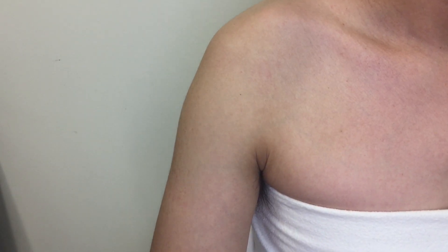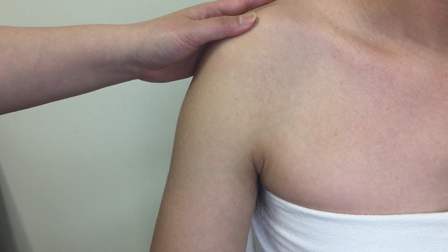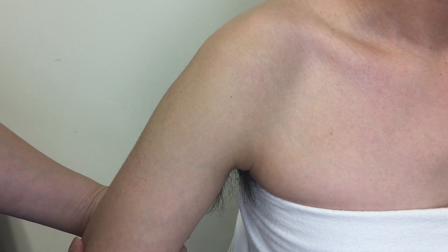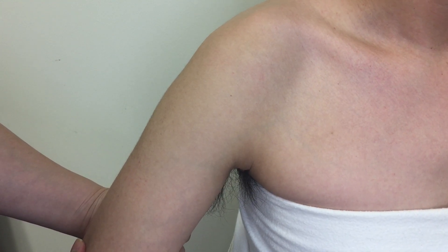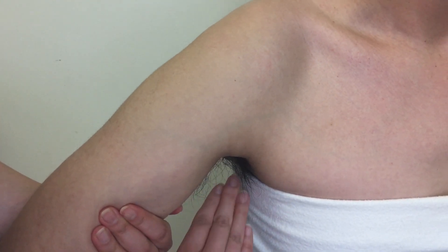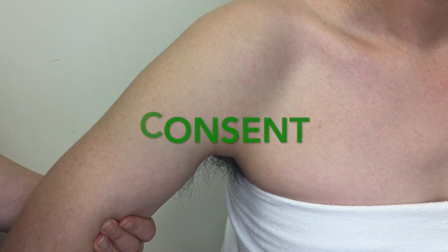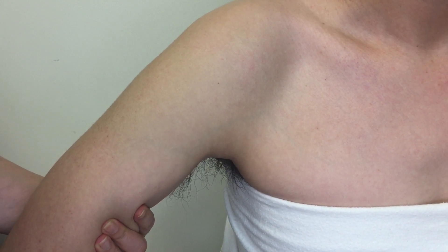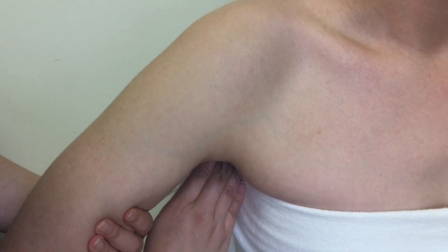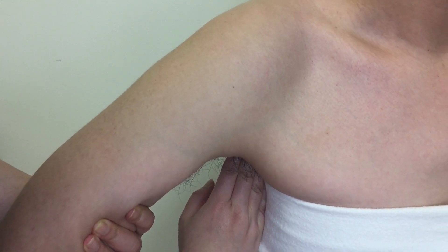The subscapular fossa is on the anterior surface of the scapula and is the attachment site for the subscapularis muscle. It is a bit challenging to palpate due to the narrow space between the ribcage and the scapula. Have your patient in supine or side lying, hold the arm and abduct it to pull out the scapula. Get specific consent since you will palpate into the armpit, which may cause discomfort or tickling. Try to palpate the fossa with a flat, broad hand — it may be easier to push in with the ulnar border of your hand than with the fingertips.